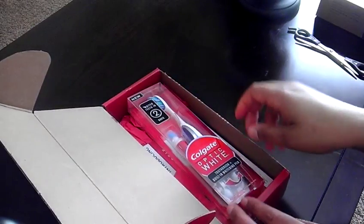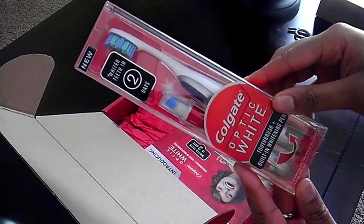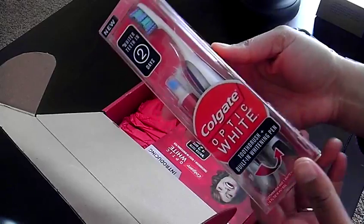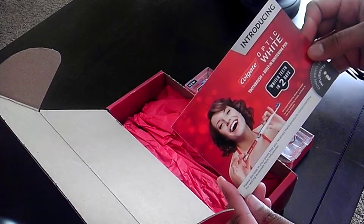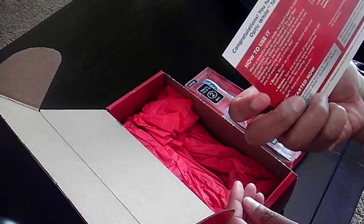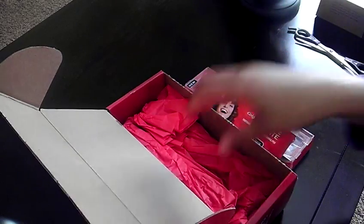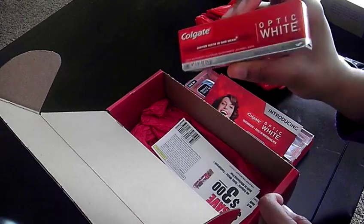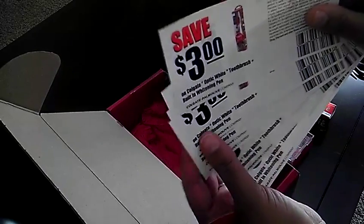Opening it up — oh, this is neat! This is the actual toothbrush with the whitening pen, and it looks like it fits down into it, slides up into the toothbrush. Let's see what else came in the box. We've got a card introducing Optic White, telling you how to use it, how it works, the Colgate Optic White website, and some instructions from Influencer. Oh, we also got some Optic White toothpaste — lots of goodies!